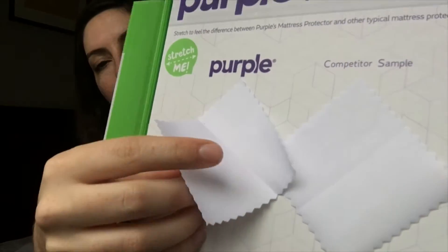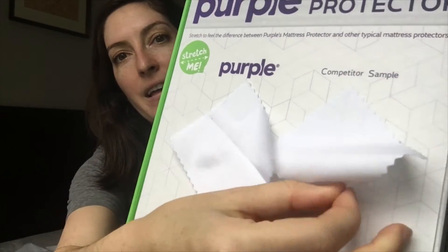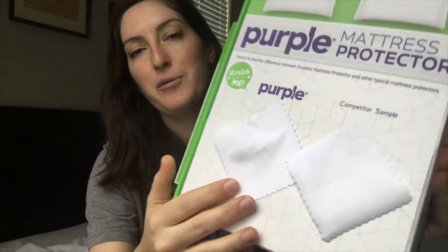For reference, my mattress is a 10-inch Casper mattress. What sets this mattress protector apart from others I've reviewed is that the material is spandex and polyester, which makes it stretchy. Purple loves that it's stretchy — they're all about it. You open the box and they've got samples where they compare the stretchiness between competitor mattress protectors and theirs.